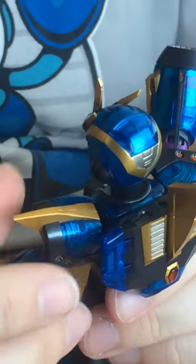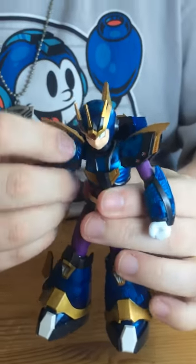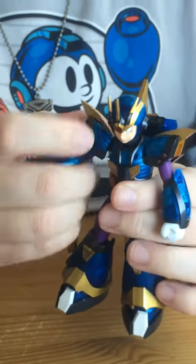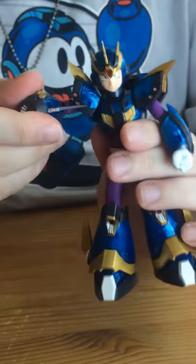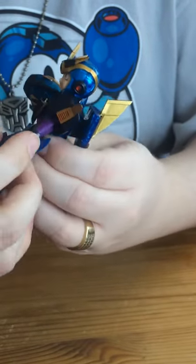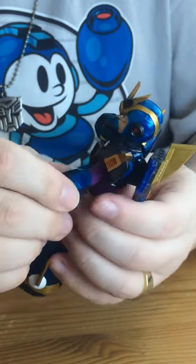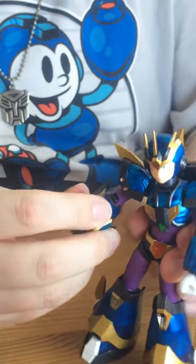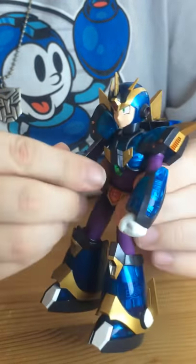For articulation, he features the standard D-Arts level of articulation. He's got the shoulder swivels, which are double-jointed so you can move them widely. He has double-jointed elbows, which allow him full range of motion. And of course he has the wrist swivels. The X Buster with its fins doesn't get quite the same range of movement as a result.